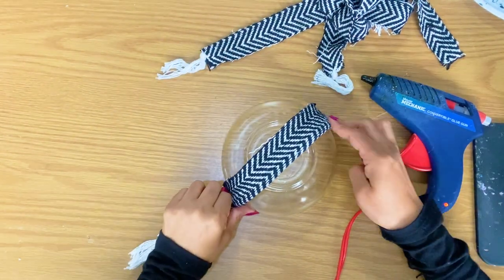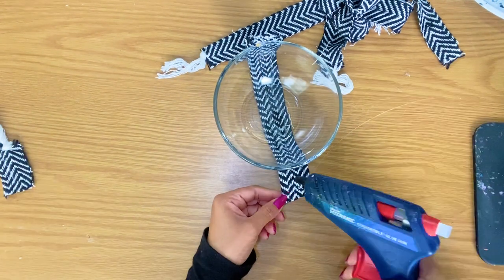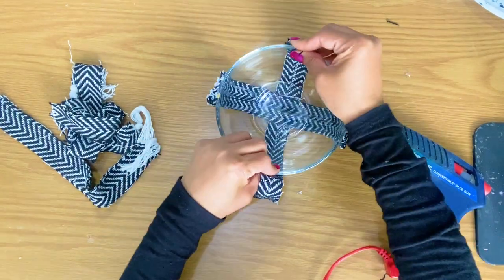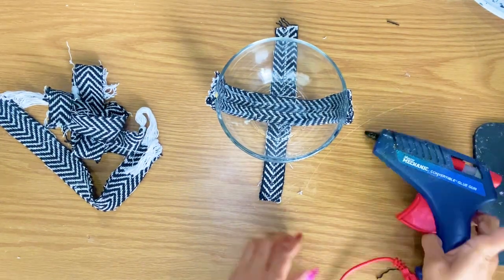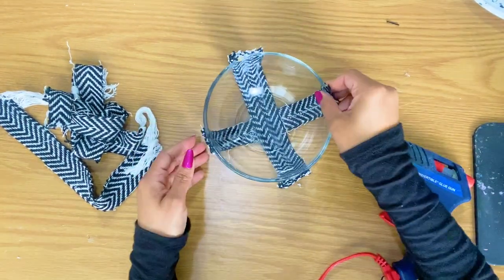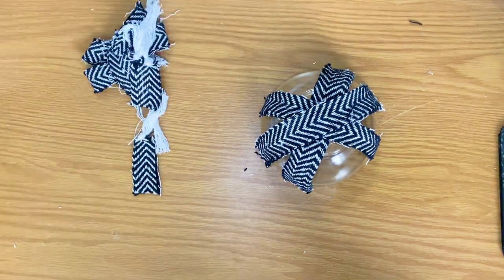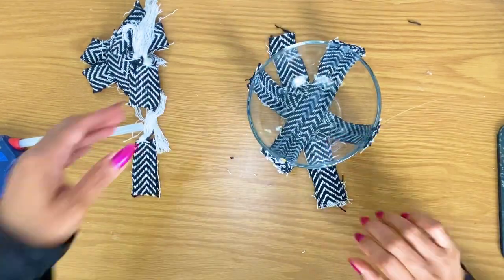Miss Nancy is going to be taking this fabric — I don't even remember what it was left over from, but it's black and white with little zigzags. It's actually making me dizzy just looking at it! She's going to cut it into strips and simply layer the strips on top of the glass bowl. When she was gluing and layering the strips, it reminded me of making a Pillsbury dough pie crust — layering strips in a crisscross or zigzag form. This has nothing to do with food at all.